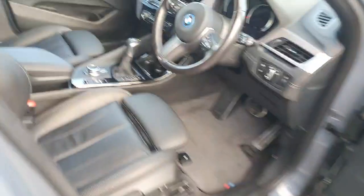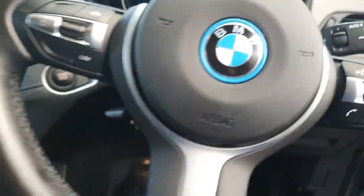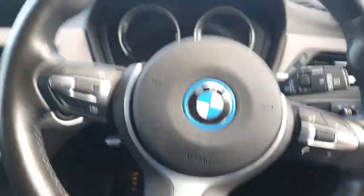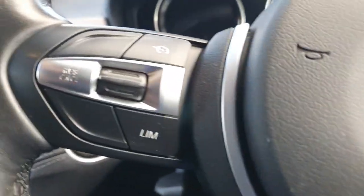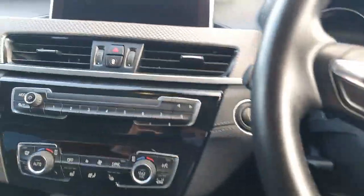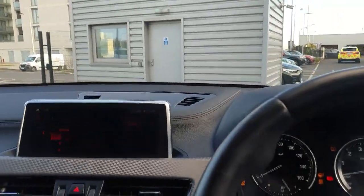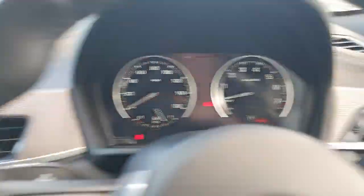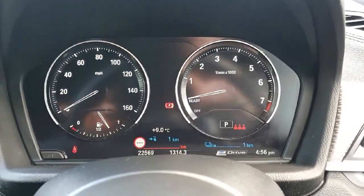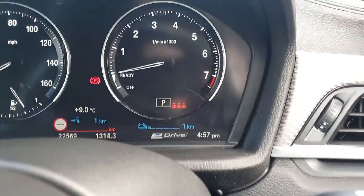Moving on now into the driver's area. The first thing we are greeted by is our M-Sport steering wheel — very lush, lovely steering wheel covered in leather from top to bottom. On the left-hand side we have cruise control, and on the right we have a control for voice activation and media control. Our stop-start button is just there — the car fires up. You can see our radio stations and our semi-digital driver's display on the screen, including our battery range for the hybrid system.